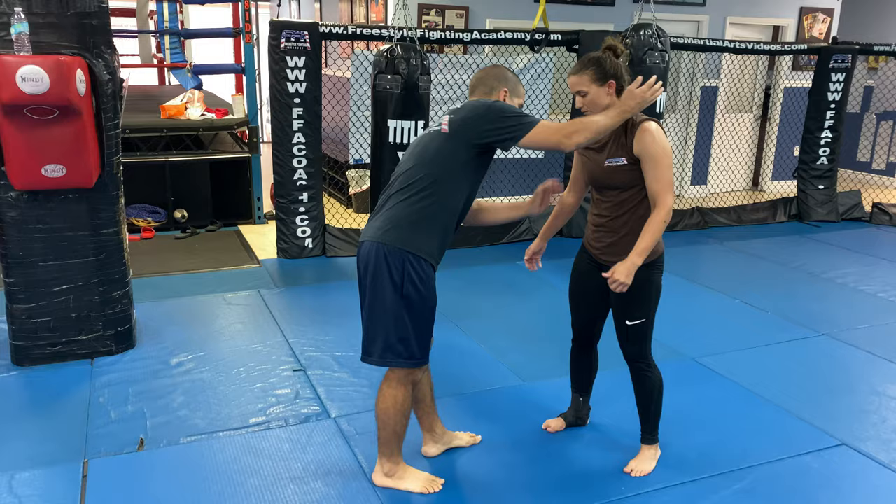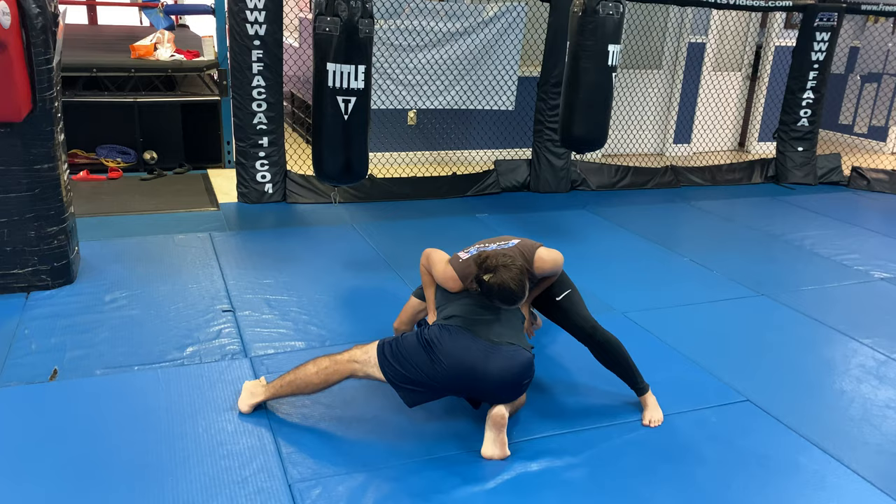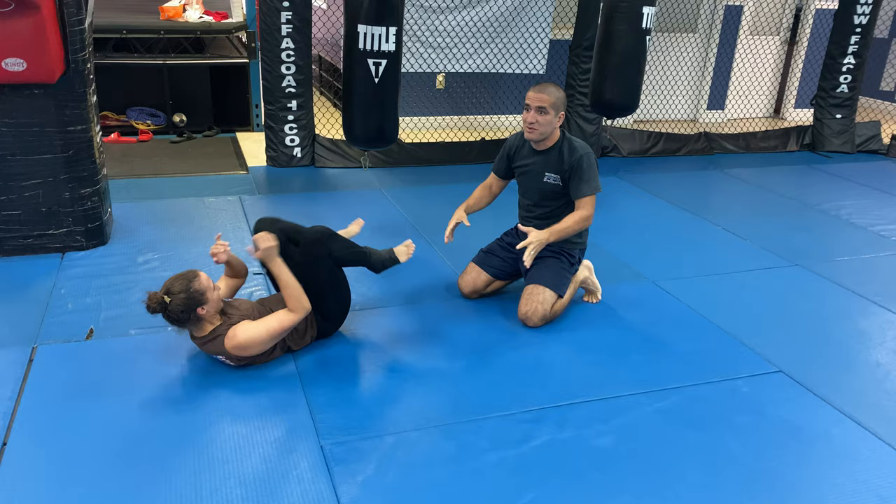So it looks like this. I shoot the high crotch in, but she sprawled. I get sprawled out here. Here she fell on her head, but I'm a lot bigger than her — normally she'd kind of land on her hands.